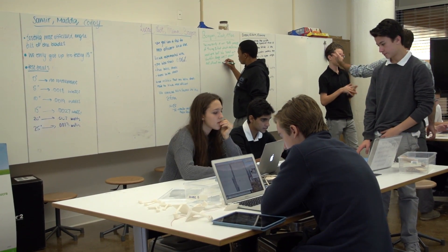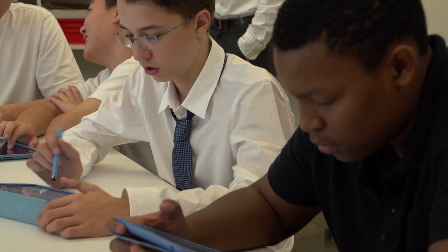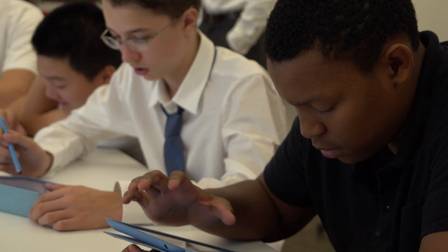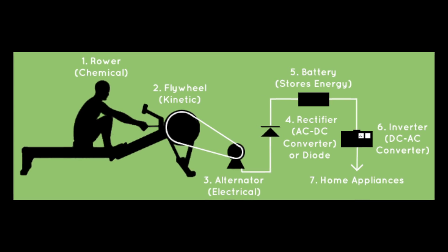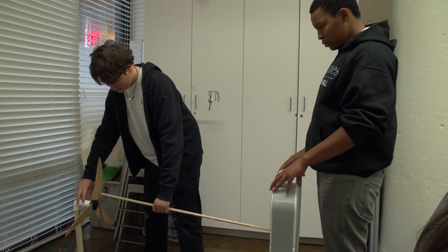Next, after we have a definite measure of which material is most efficient, we're going to go around the school and find objects we can use. For example, the rowing machine upstairs in the fitness room — we're going to try to make it so that when you pull it, it generates some kind of electricity somehow. We're not sure how we're going to do that yet, but we're going to try and see.